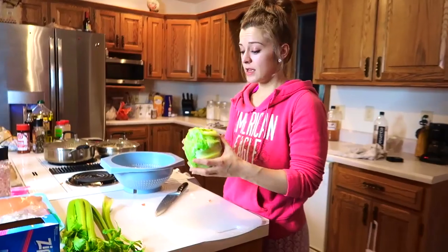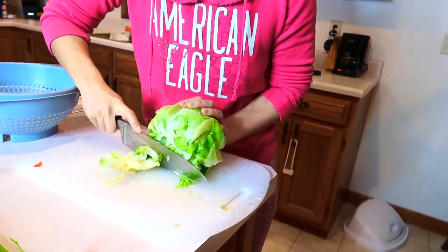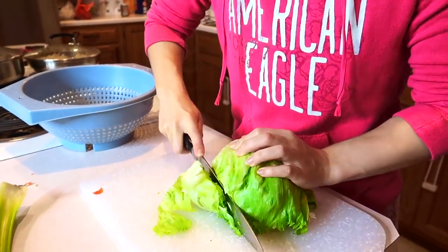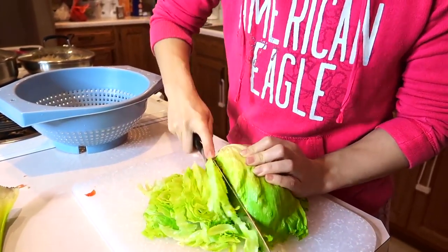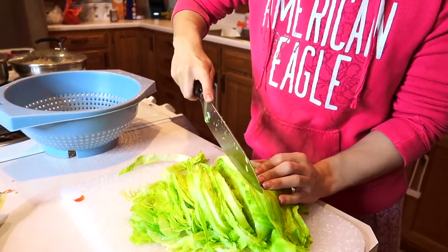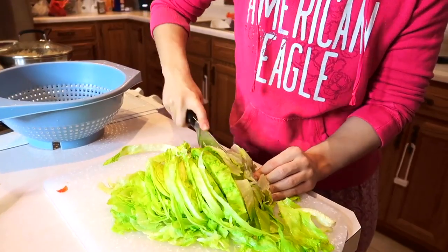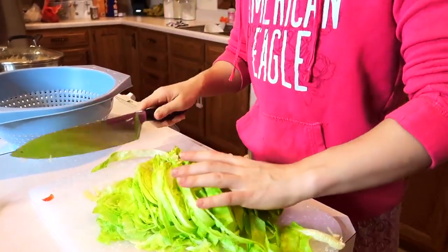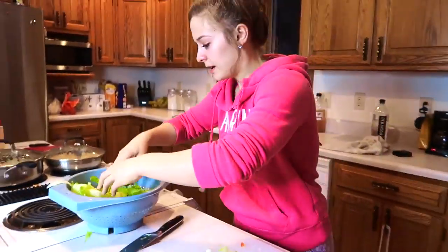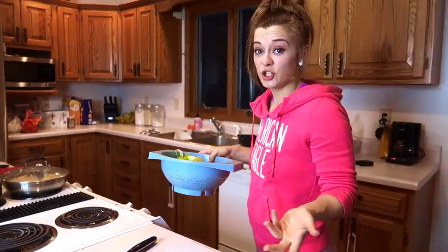Next, we're going to chop up a head of lettuce so we can eat salads all week long. I'm going to chop off this very end because it's yucky. All I do is chop it into little slices. There's one head of lettuce and it took me like 30 seconds. It's so much cheaper to buy a head of lettuce than the bagged iceberg lettuce, and it literally only takes 30 seconds.